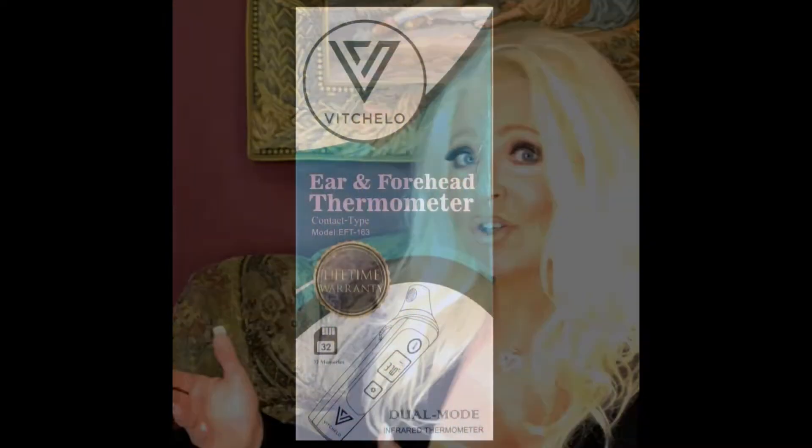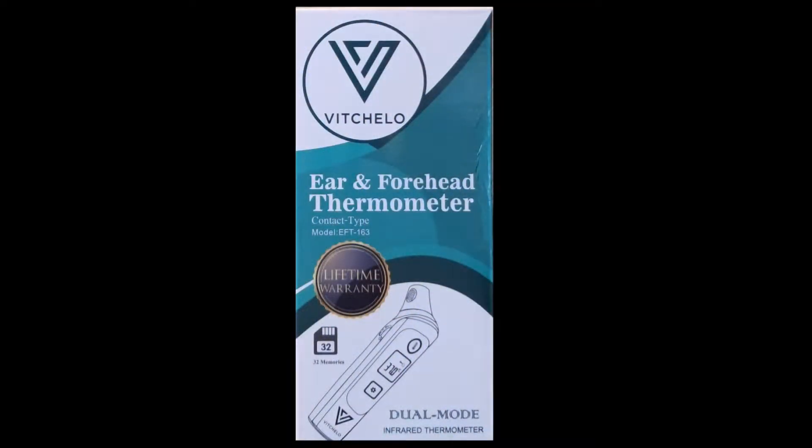Hey guys, thanks for watching this video. If you're anything like me, you need visuals instead of reading directions, so I'm going to show you this short tutorial on how to use your new ear and forehead thermometer by Vicello.